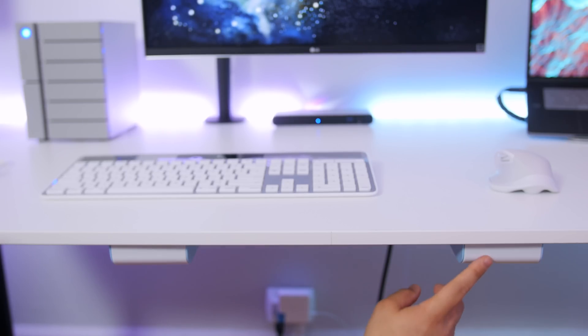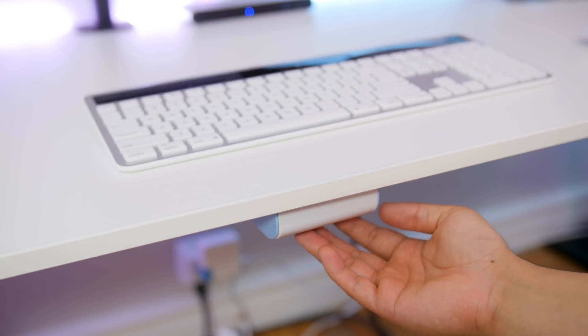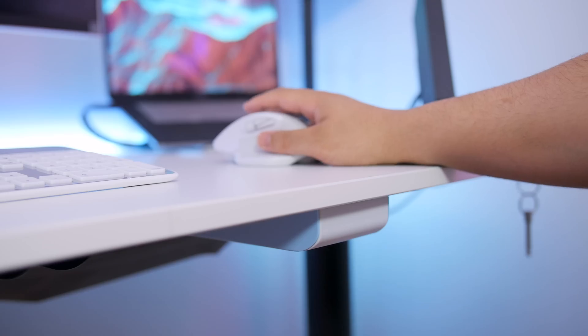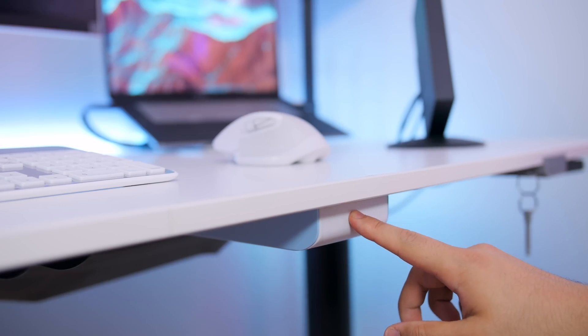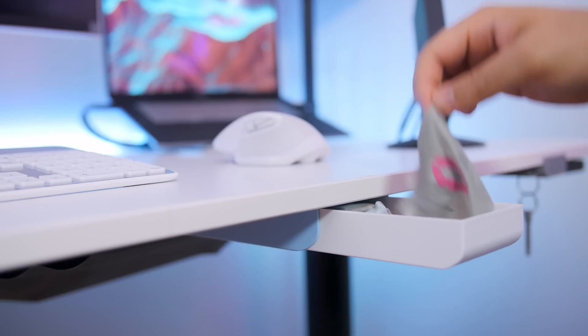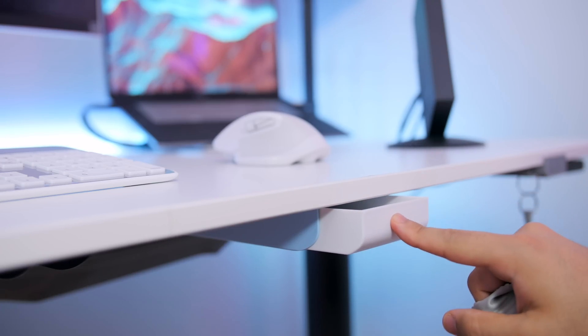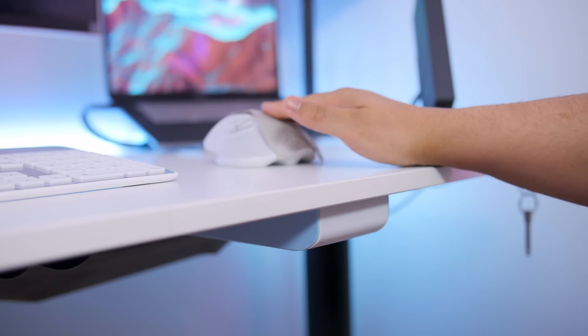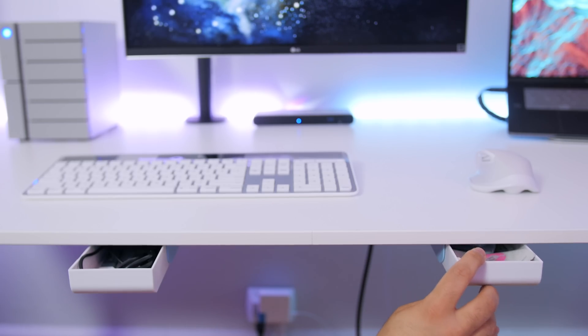As a bonus, completely unrelated to Thunderbolt, I highly recommend these accessories for any room or setup: 3M adhesive self-stick mini drawers that are perfect for sticking underneath tables. They have incredibly strong contact — just press them in and the drawer pops out. I use these to keep little knickknacks, cables, cleaning cloths, and things I don't necessarily want visible on the desk but still want quick access to. Links will be down below in the description.